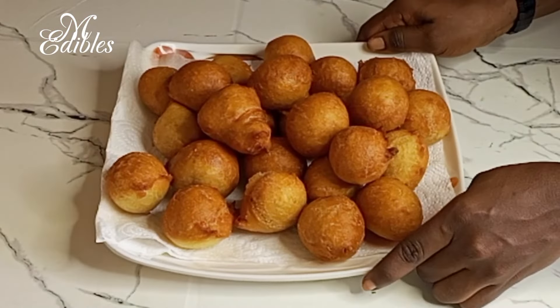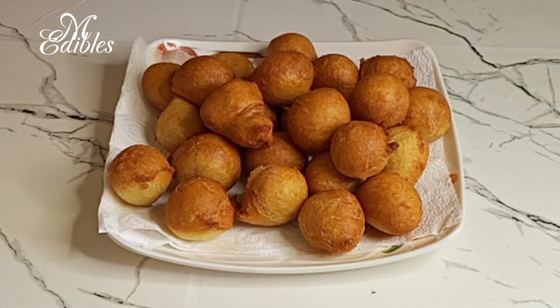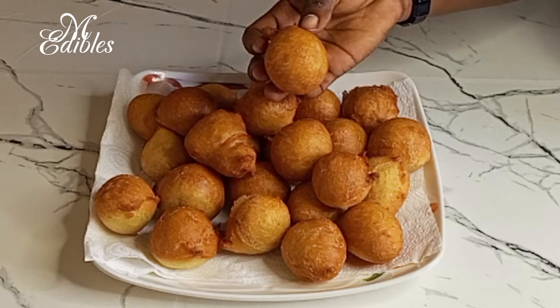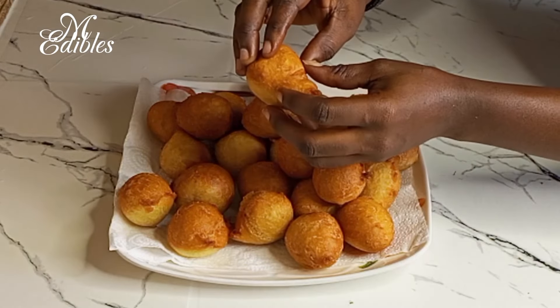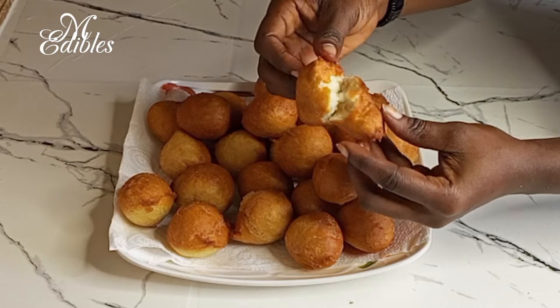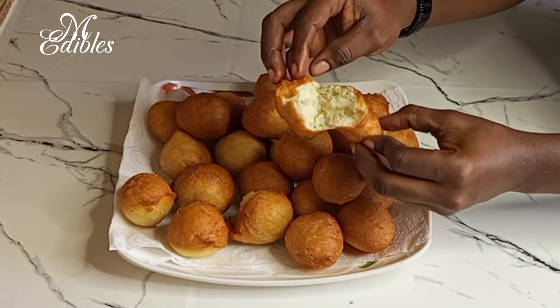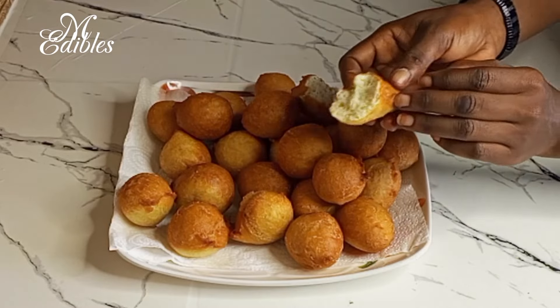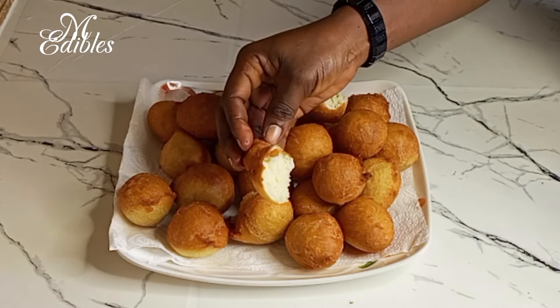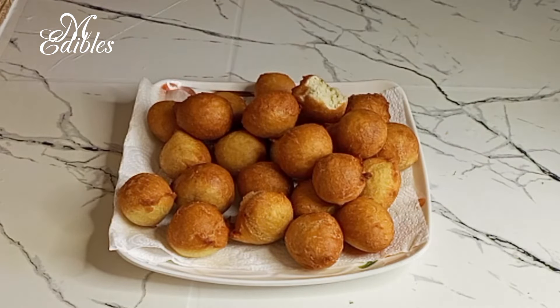Hello there — I present to you our bofrot! When it comes to the sizes, that depends on you. I prefer these mini ones, but you can also make bigger ones if you like. This is very hot! Most of the time we pair this with Hausa porridge — hope you are going to try your hands on it.